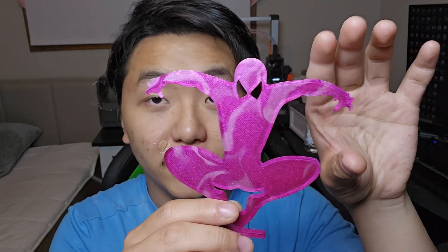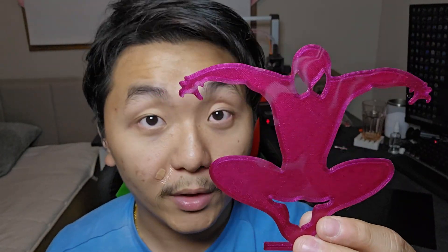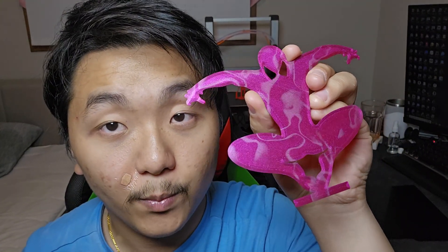This Spider-Man one is printed using the other side of the build plate. The Spider-Man one has a slightly better first layer. This is a really cool color PLA from Voxilab — it's their Abyss Red, which is like a purple-ish shiny red together, it looks gorgeous. The build plate just ties it all together and it looks really beautiful. The reason I printed these two on the build plate is that if you want to hang them on a wall, you put the top layer facing the viewer and you can see the effect — it looks really cool.